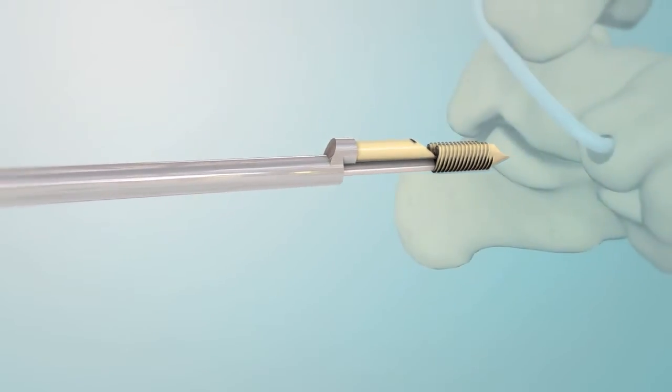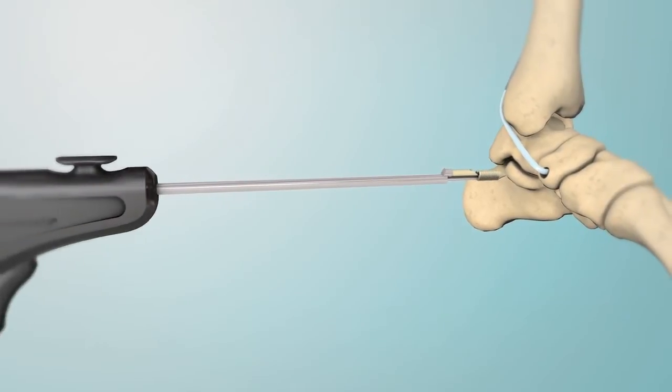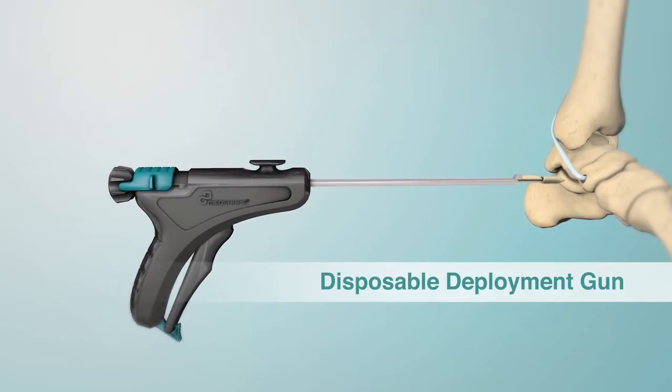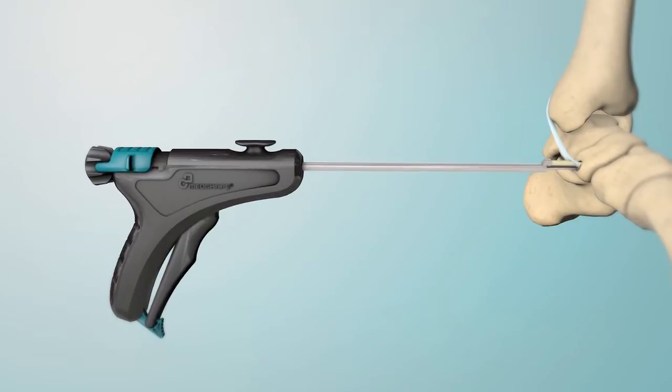The two-part Shape Memory Peak Altera device offers a quick, versatile method to secure soft tissue to bone. After placing the soft tissue into the prepared bone tunnel, simply insert the sheath using the disposable deployment gun.